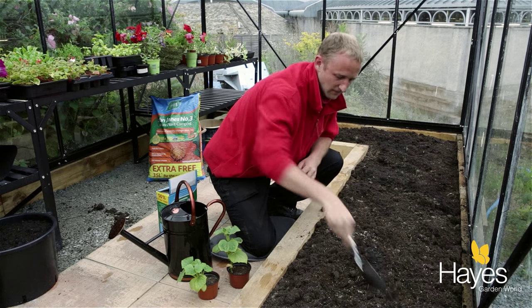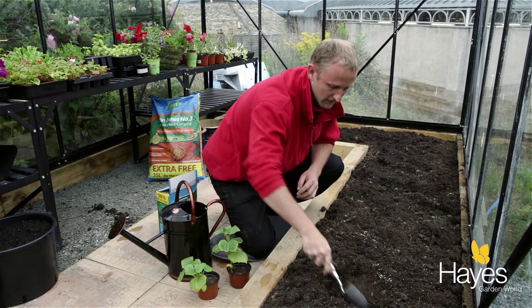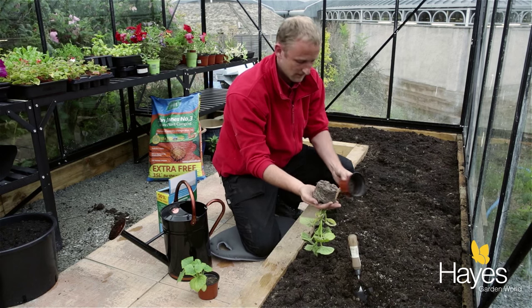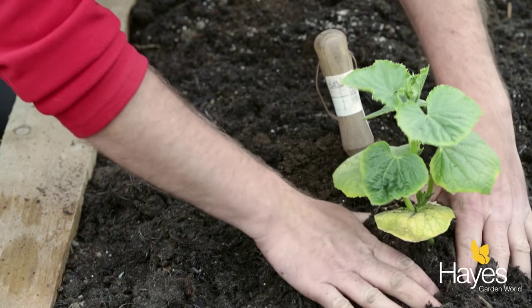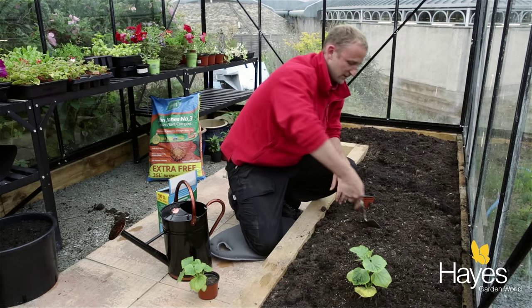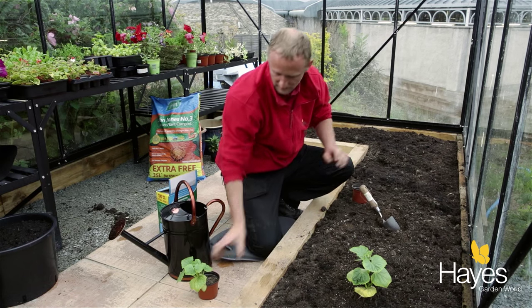Now that's all dug in. I'm going to plant one about here. All you need to do is take the pot, upend it, and then place it in the soil and firm it in. Then about 45 centimetres apart we're going to plant the next one.